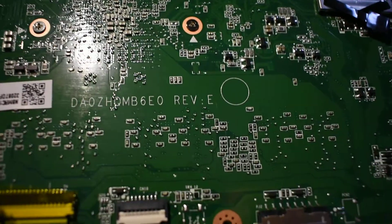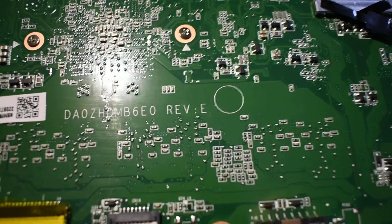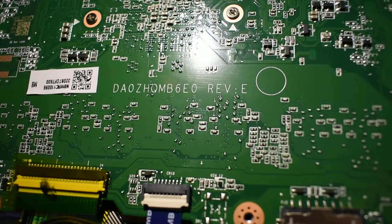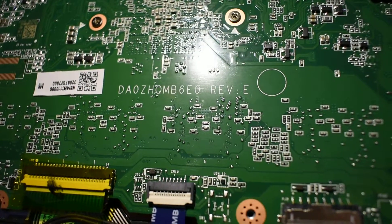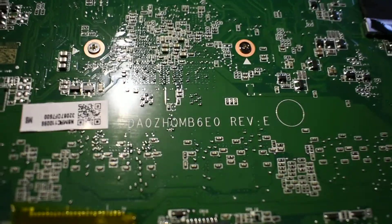What's the model number? Delta Alpha Zero Zulu — Hotel Quebec Mike Mike Bravo 6 Echo Zero. Revision E. Whatever that means.